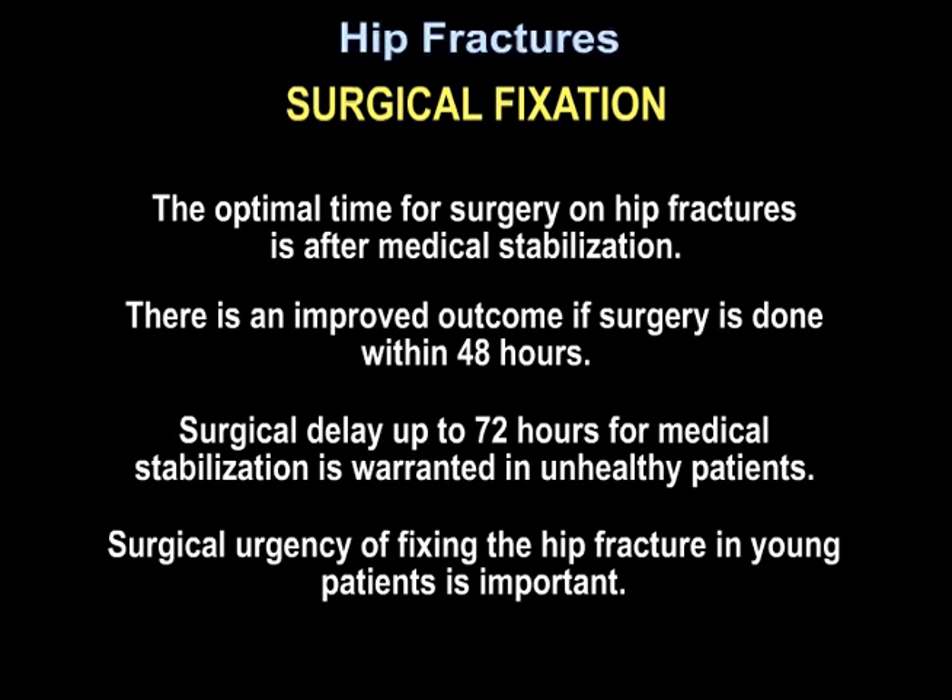The optimal time for surgery on hip fractures is after medical stabilization. There is an improved outcome if surgery is done within 48 hours. Surgical delay up to 72 hours for medical stabilization is warranted in unhealthy patients. Surgical urgency of fixing the hip fracture in young patients is important.